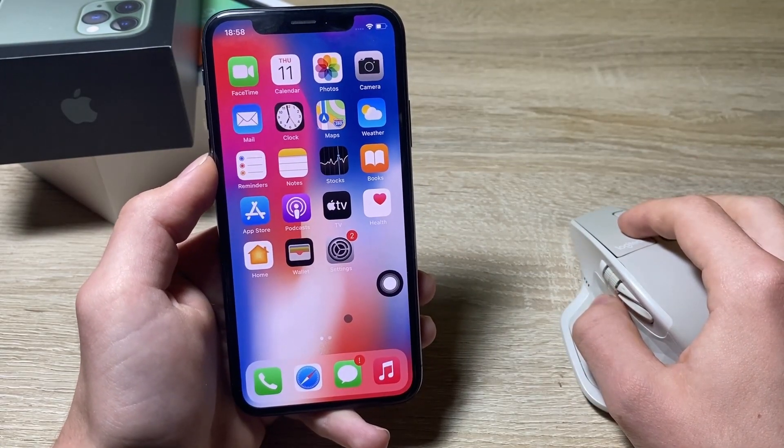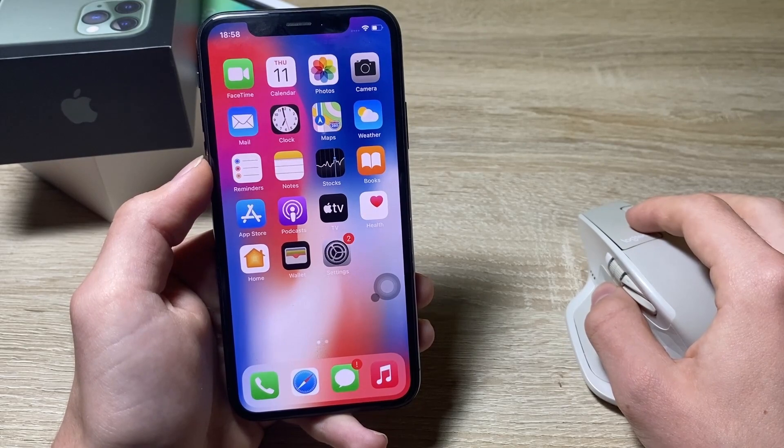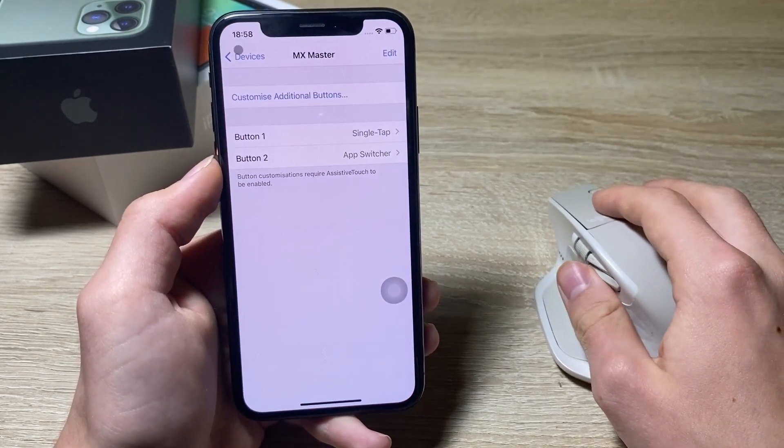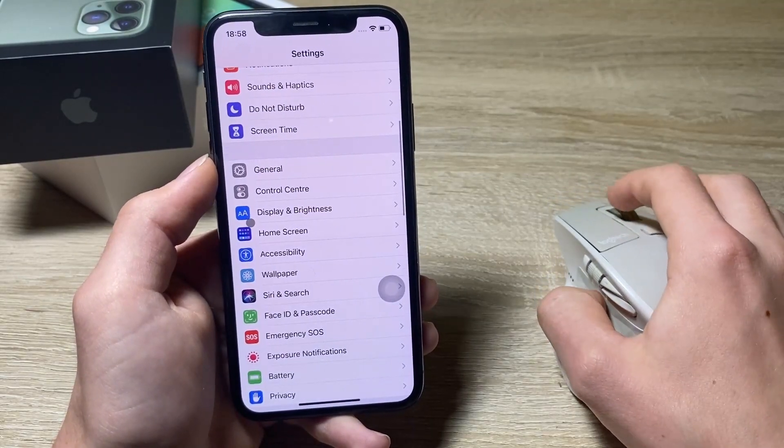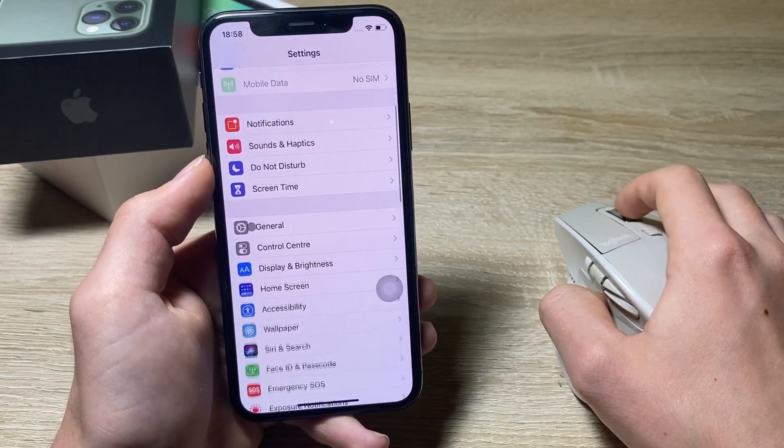If you want to disconnect the mouse from the iPhone, just go into Settings, navigate to your Bluetooth settings, and disconnect the device from there. That's pretty simple.